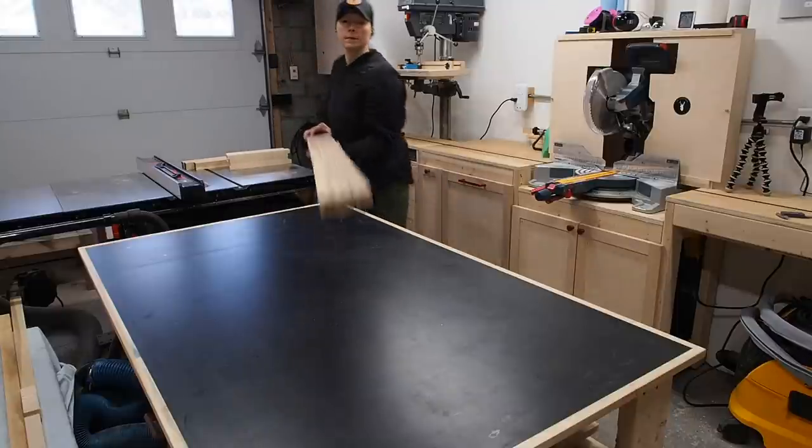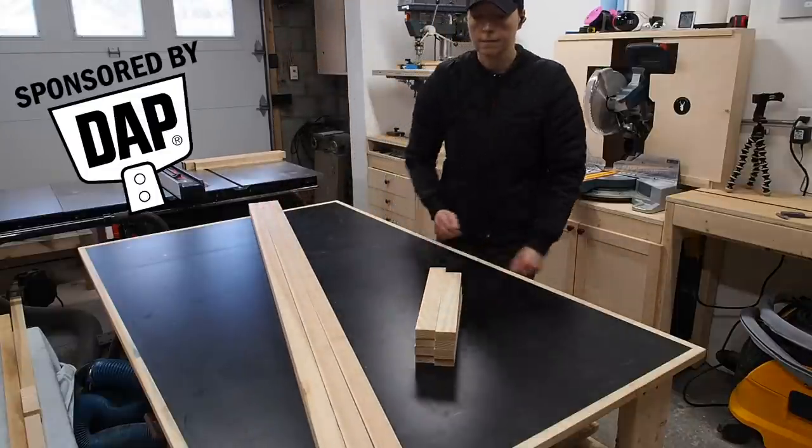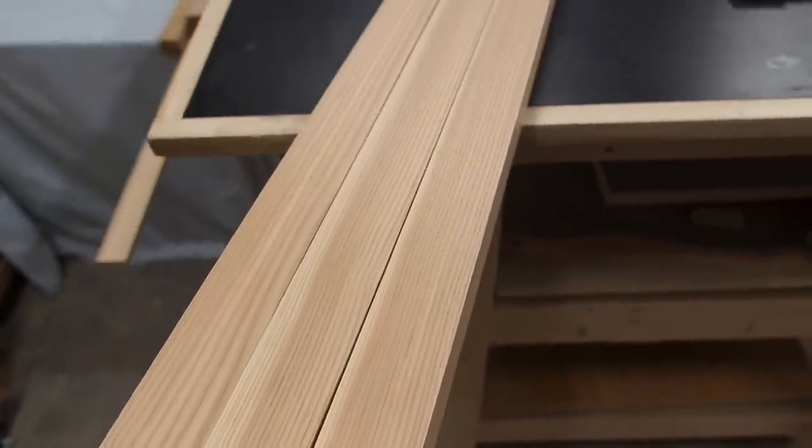To build this coat rack, you'll need very minimal materials — a few 2x2s and some 1x2s. I had some leftover ash wood that I milled up, but any hardwood can be used.